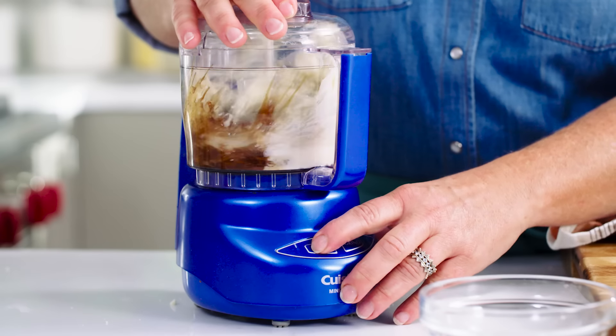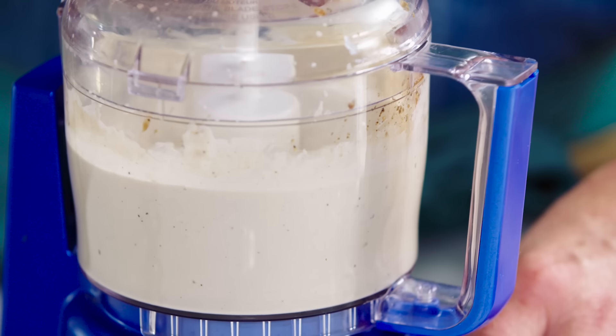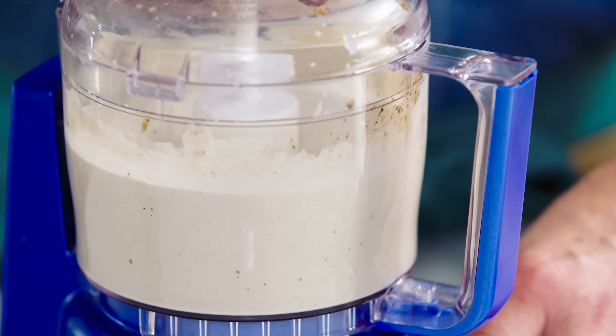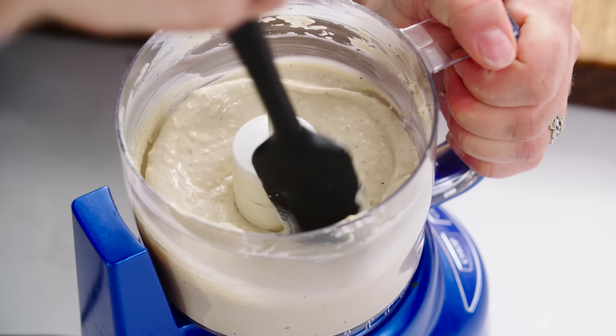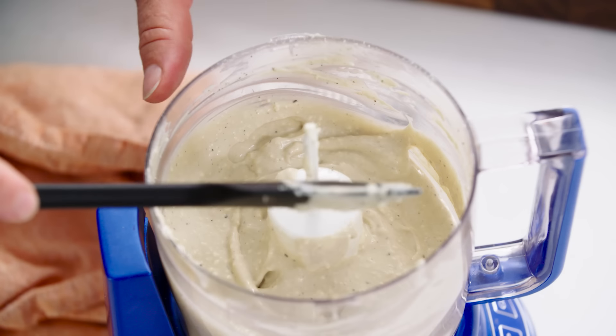We're going to let it rip until it's nice and smooth. It takes as long as it takes depending on the size of your food processor. Let's take a look — scrape it down. I don't know what it is about the combination of these flavors. I think if you asked someone to identify what's in it, they'd have a hard time. It is just delicious. I'm going to leave it in the food processor because we're going to spread it on the sandwiches — no need to dirty another bowl.